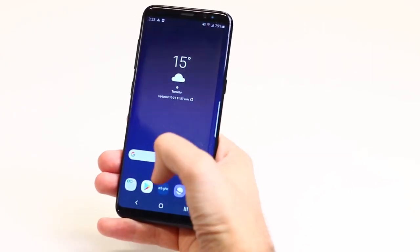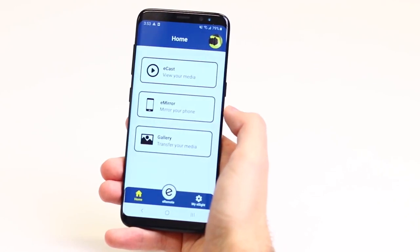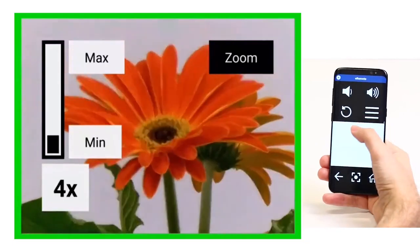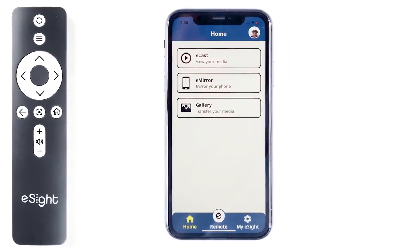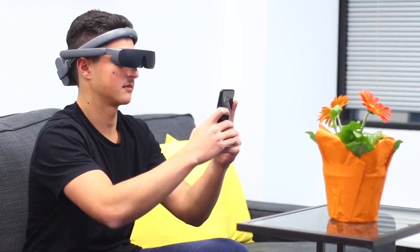The third method of control is using the Android or Apple eSight mobile app. The app provides access to all features demonstrated using the headset and remote control. It also provides eCast and eMirror capabilities, plus the ability to download and share photos and videos taken with your eSight.